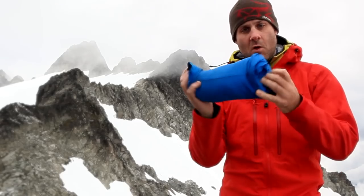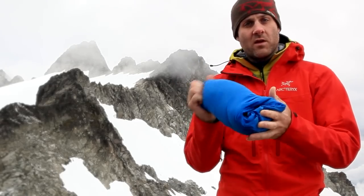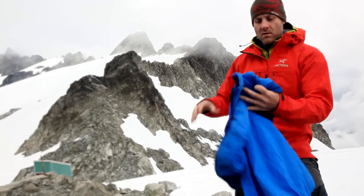It compresses the jacket into a smaller space, and then the neat part about this, when you want to get it out, it just comes out just like that.